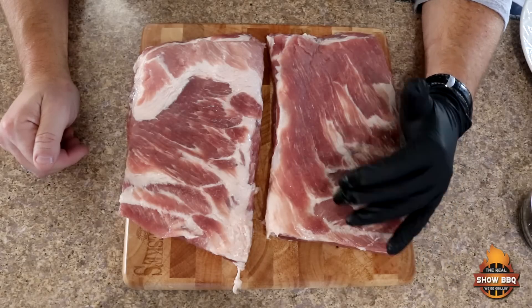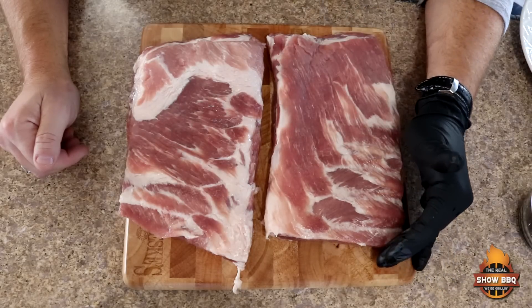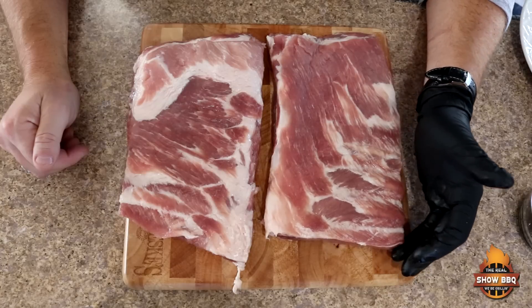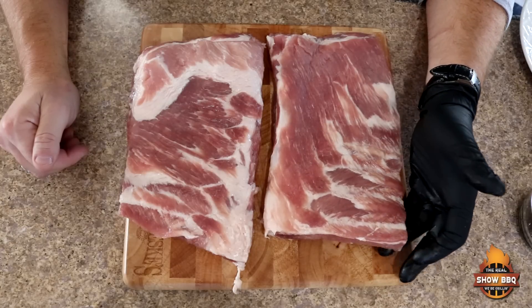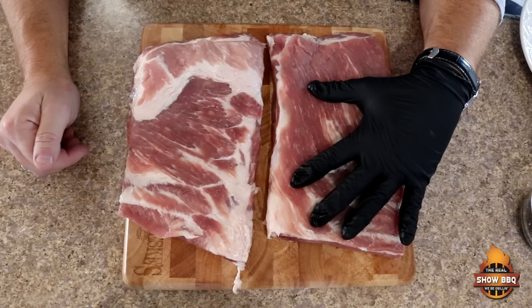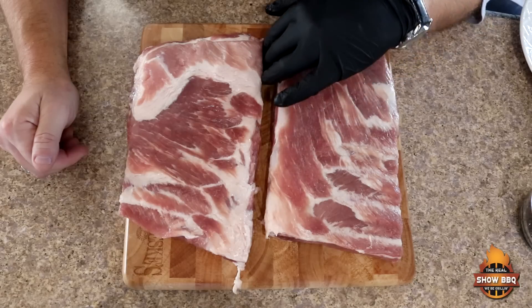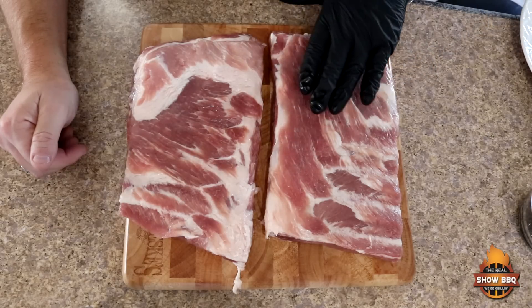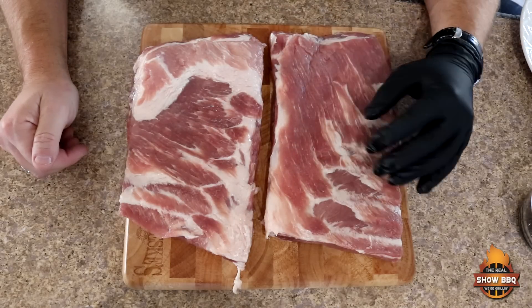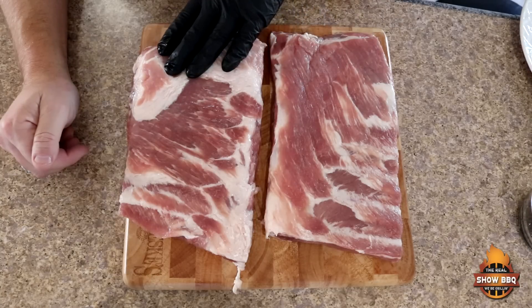Here's our rack of ribs. I've cut it in half because it's just our immediate family I'm cooking this for. This is a rack of Duroc ribs — really good pork. It came from Midland Meat Company. I'll leave their information below. We're going to separate these because I'm cooking one in an Eastern North Carolina style and the other one is going to be kind of a Memphis style.